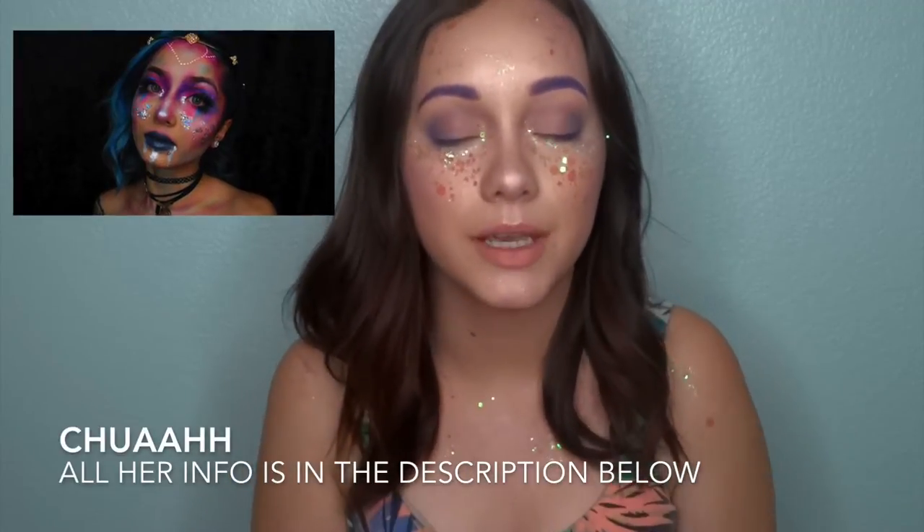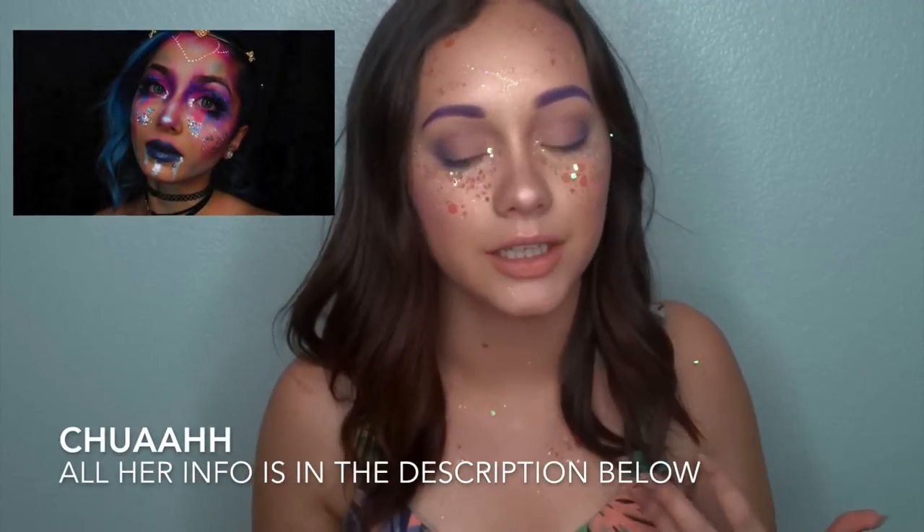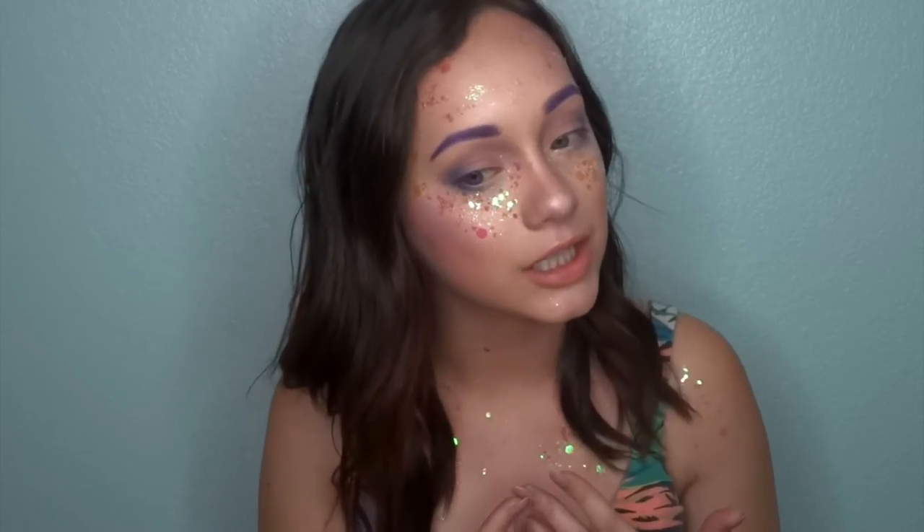Hello guys and welcome back to my channel. This look is like a space alien princess type of thing, and it is a collaboration with Chua. She is an amazing makeup artist. She does body paint and it's really amazing — she loves using glitter in a lot of her looks. I really recommend you go check out her Instagram because she's really talented, and I'm excited to be collaborating with her on this look. This is a little out of my zone — I'm more just like glam — but this is kind of like a glam space princess type of thing.